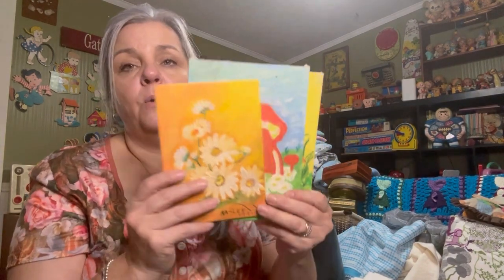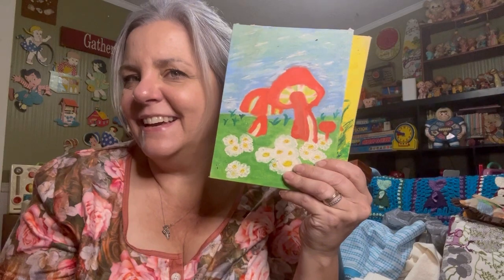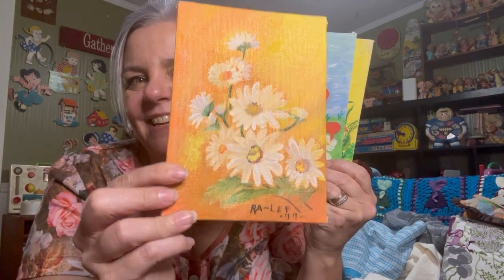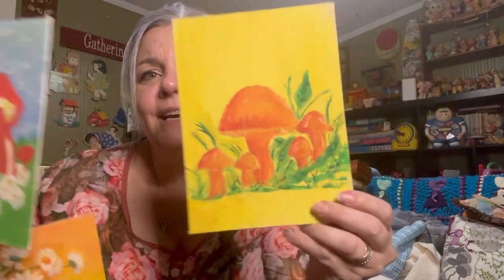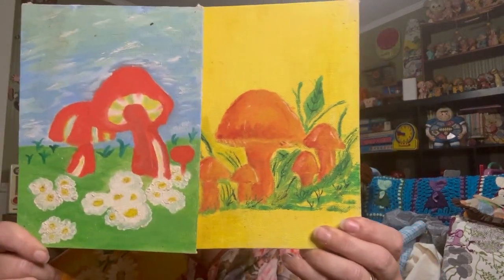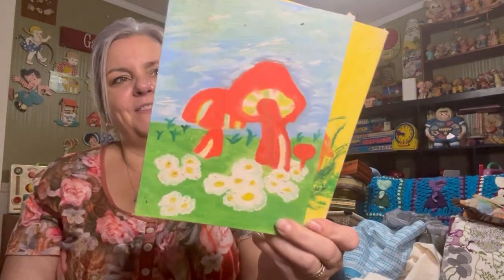And here we picked up some more paintings — signed, just a little four by six size. And of course I had to get that one because there are mushrooms on it. More mushrooms! These are like a five by seven, little, on the backer board.